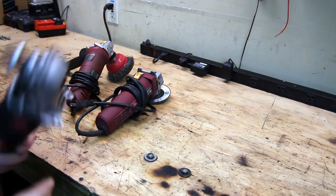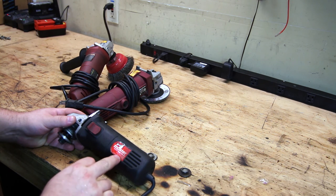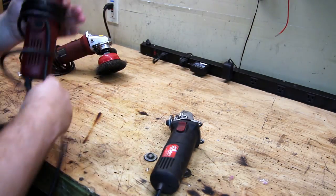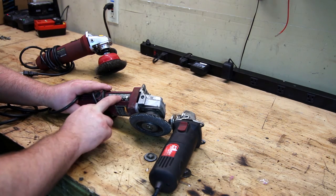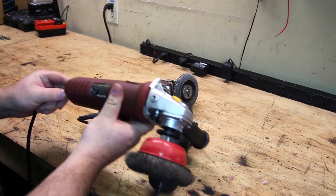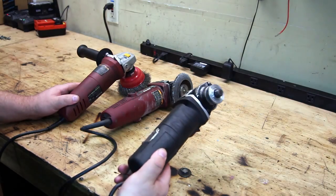Let's start by looking at the labels on these Harbor Freight machines. The cheapo 4.5 inch angle grinder has a 5/8 by 11 spindle, 4.3 amps, 60 Hz, 120 volts, and 10,000 RPMs. The old school professional model claims 5/8 by 11 spindle, 120 volts, 4.5 amps at 11,000 RPMs — two tenths of an amp more and spins a thousand RPMs faster. The newer professional model also claims 11,000 RPMs at 5 amps with the same 5/8 by 11 TPI spindle.